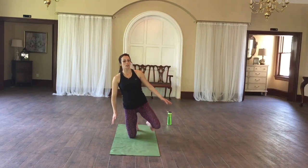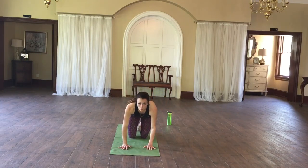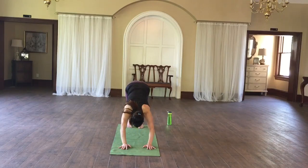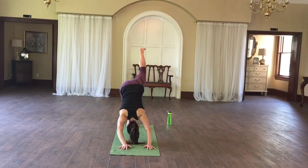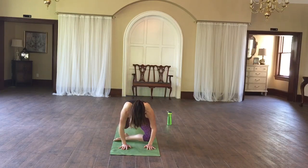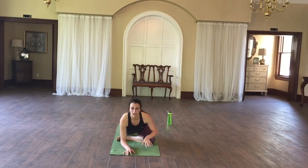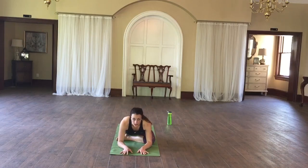Very good. We're going to move to pigeon now, so I want you to come on all fours, prop yourself up on two sides and do a downward dog. Take that right leg, pull it on through and relax here. Pulling that back leg, walking it as far back as you can and coming on down to your forearms if you can. Breathe in here.